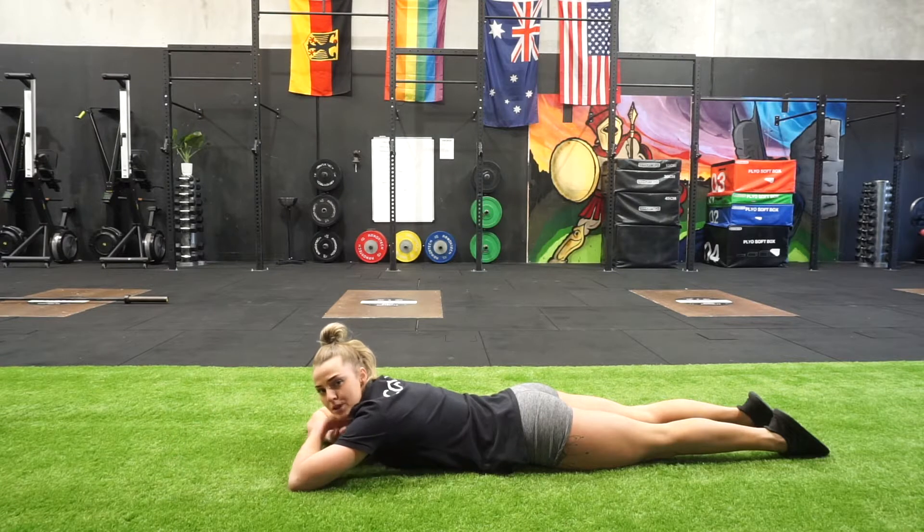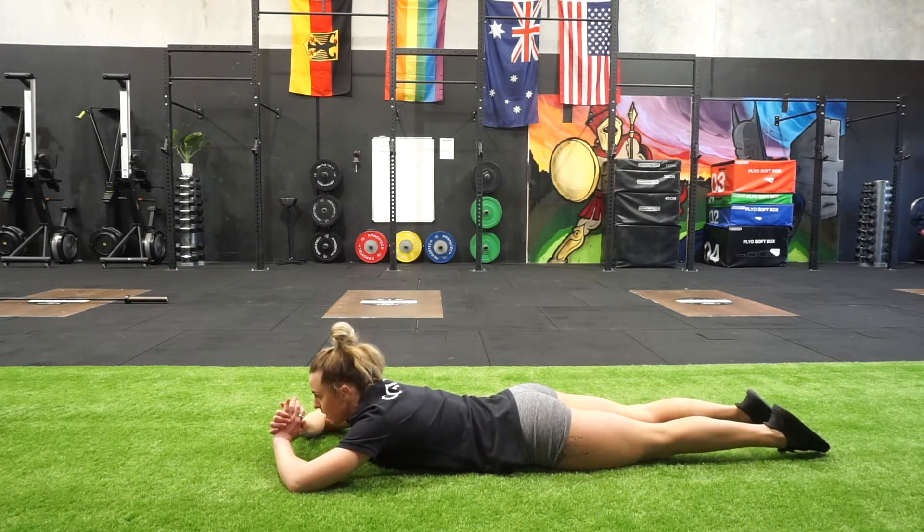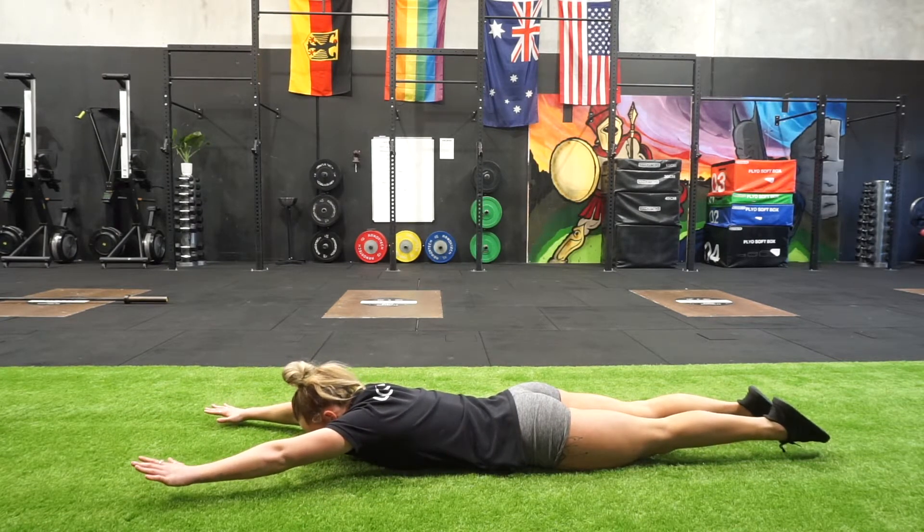If you have soft elbows, you're going to fall in your handstand position. So you want to think pressing up and your head's going to be looking at the ground.